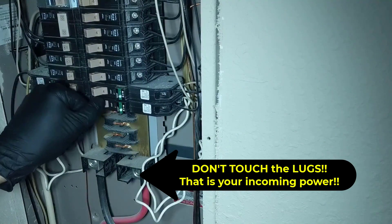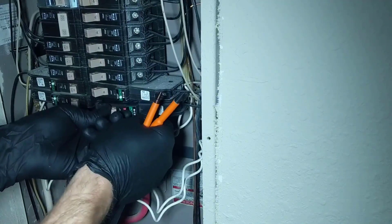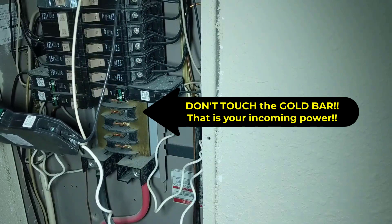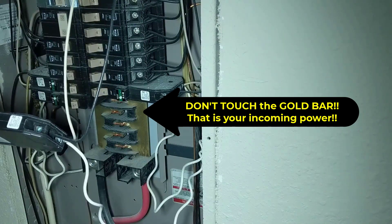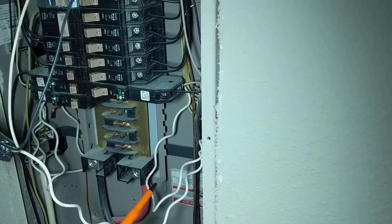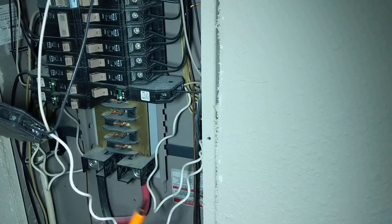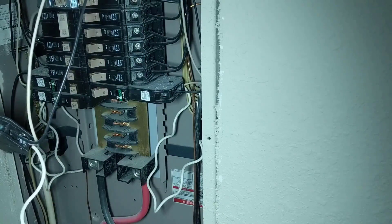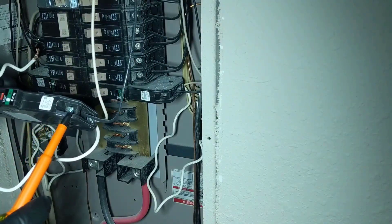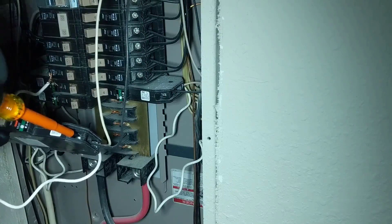Okay, so our breaker right here — we'll go ahead and remove it. It's going to start by just tilting it out, then we'll pull it out of place. There we go, it's off the bar. Now I'm going to go ahead and remove it from the neutral bar which is back here. Now we'll get our flathead and we'll remove the black and the white wire.